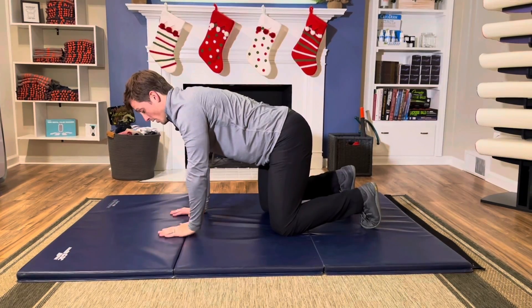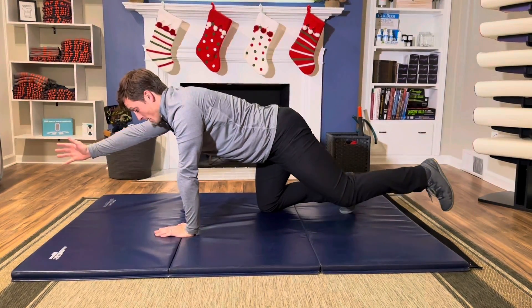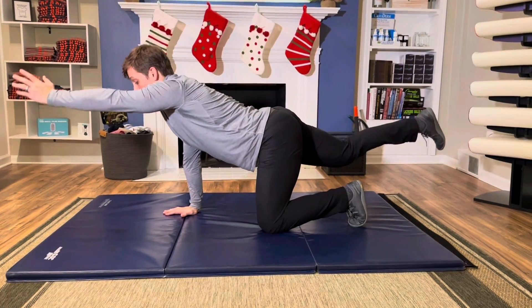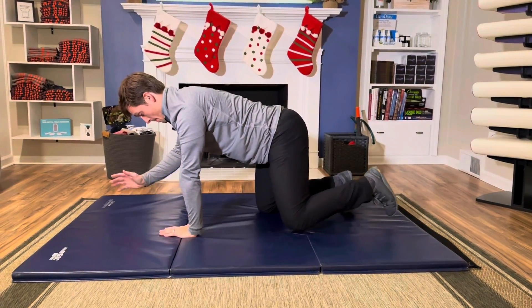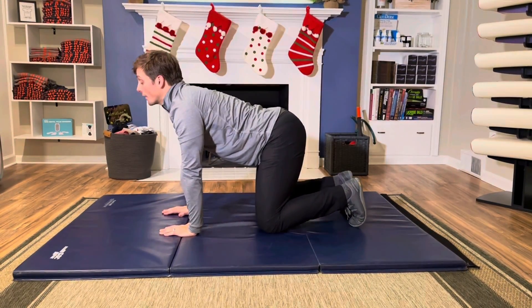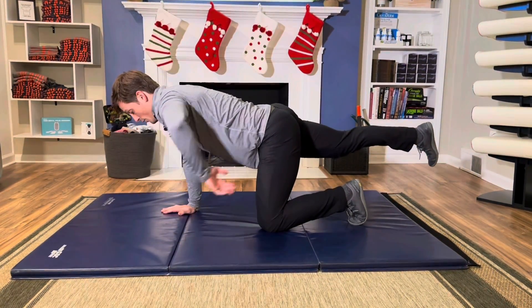We're also maintaining appropriate alignment. Inappropriate alignment would look something like this, where I'm overarching my back — we don't want this. We want this, where my eyes are still looking down, not looking up, and I'm keeping my back neutral.